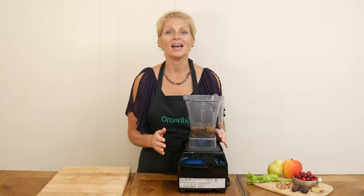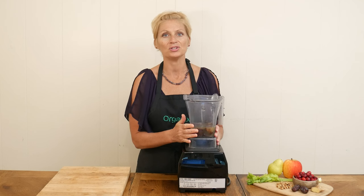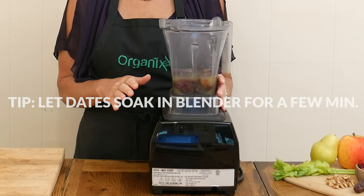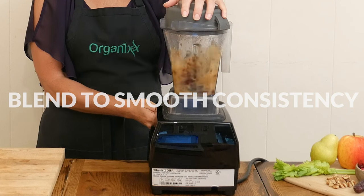If your dates are hard, I highly recommend just letting them sit and soak in the water and juice in the blender for a few minutes — that's going to make blending them up so much easier. Blend up your dates until you reach a nice smooth consistency.